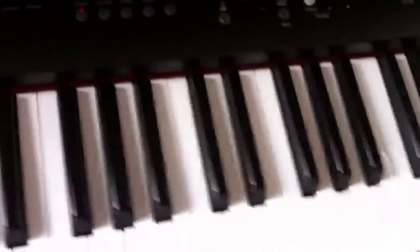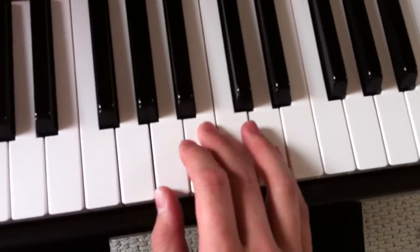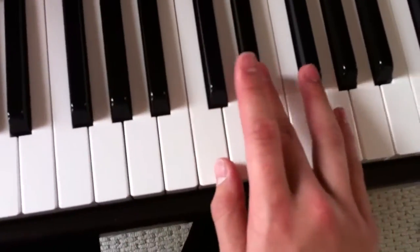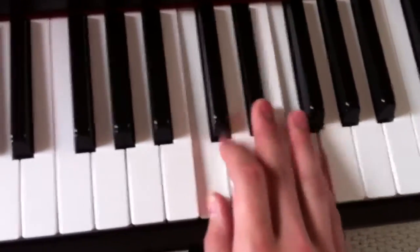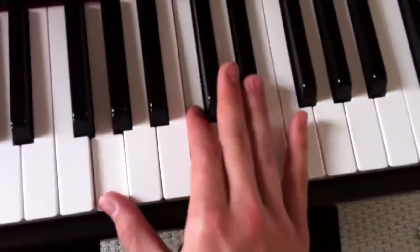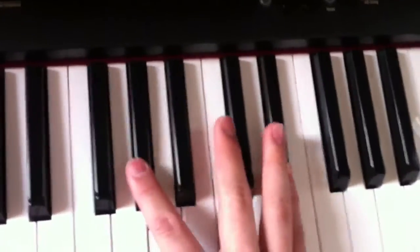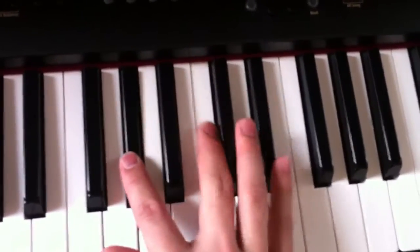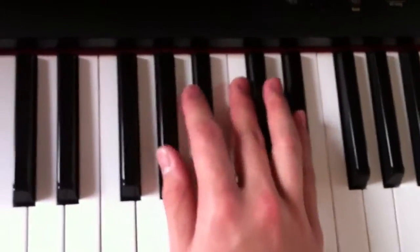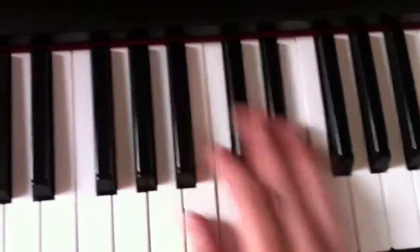You kind of alternate as you're playing through. Then it goes down to this, and back up to one of these. I don't know if you can see that — last one's the D sharp. And then it goes back up here.